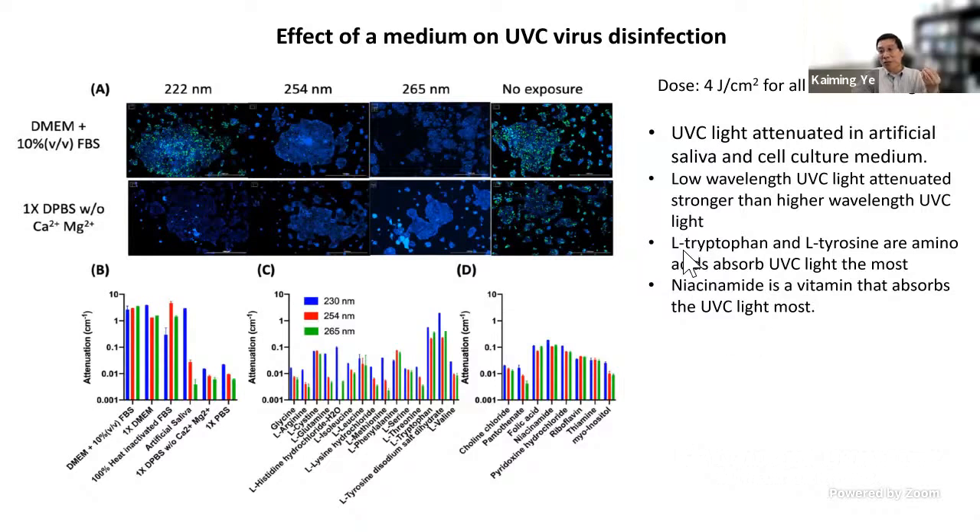This discovery suggests a potential application: using those amino acids and vitamins to develop UVC blockers. UVC light is dangerous because it damages human skin, which is why disinfection cannot be performed in the presence of people — the room must be vacated first. But these findings suggest we could develop a UVC blocker using these two amino acids combined with the vitamin to reduce UVC-induced skin damage.